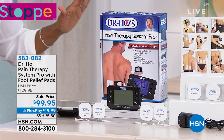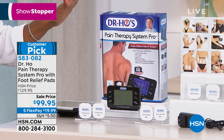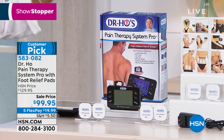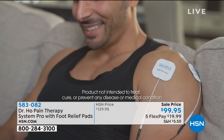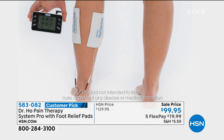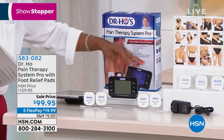In just a couple of minutes you are going to find a way to relax those muscles, reduce that pain completely drug-free. It's a one-time purchase that everybody in the house can use, and there's nothing à la carte. You get everything, and you get the best price you can find — even on Dr. Ho's website, you're not going to find this unit where you're going to get your Pain Therapy System Pro.